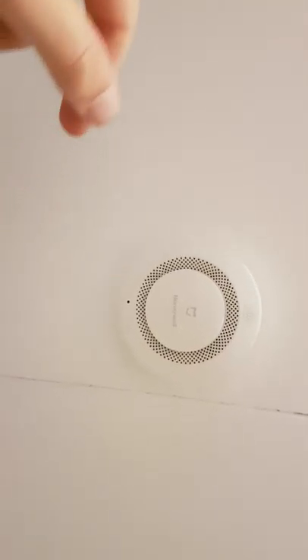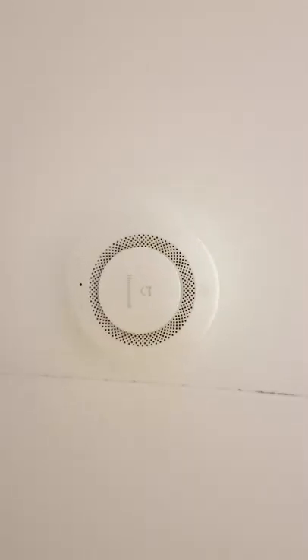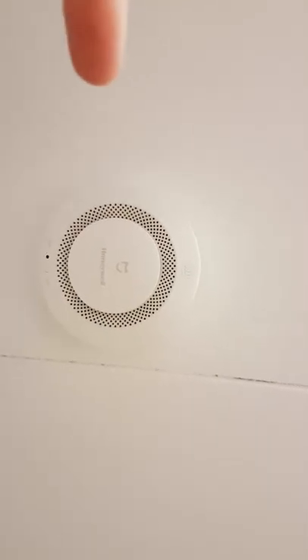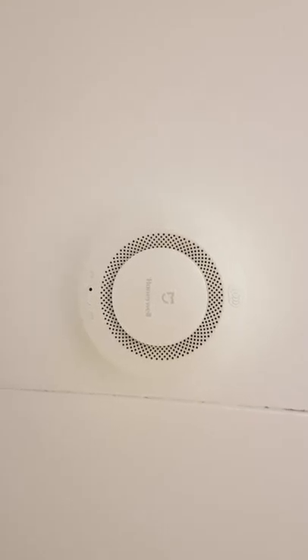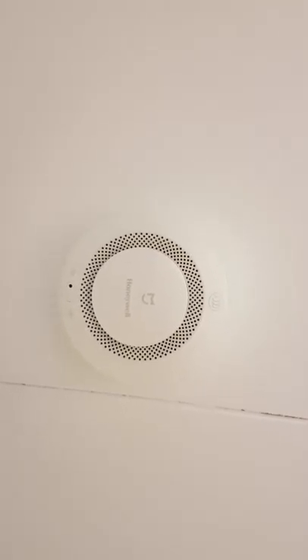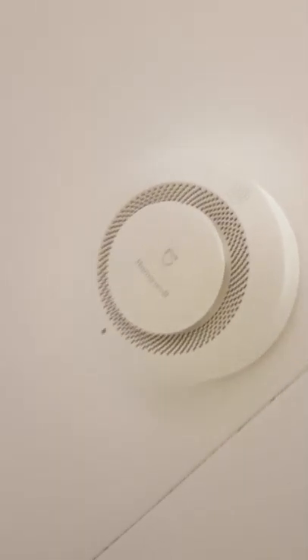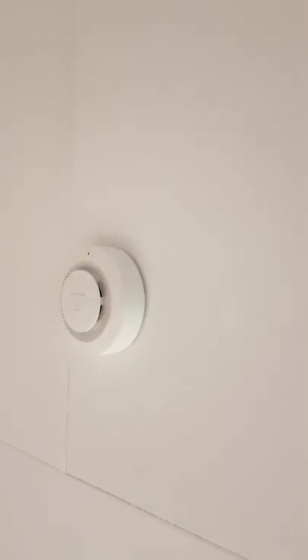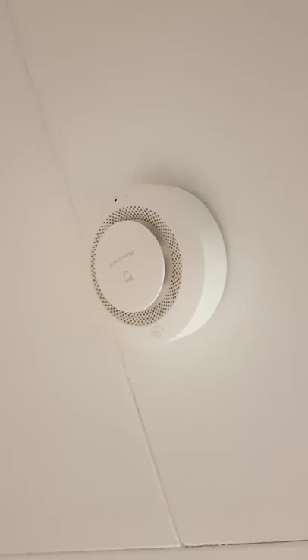Come to think about it, I should have used two screws so it doesn't wobble if someone walks on the roof. I've had one of these fall down before and when it falls down it can start beeping. Connected to the Xiaomi gateway, when this one beeps you will also hear a beep from the gateway, and you can automate it to get a message on your phone when it beeps.